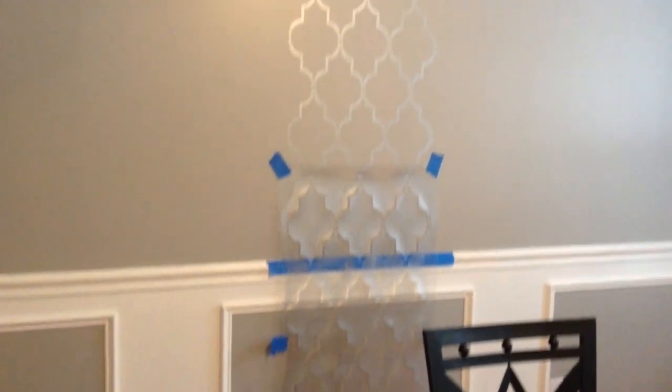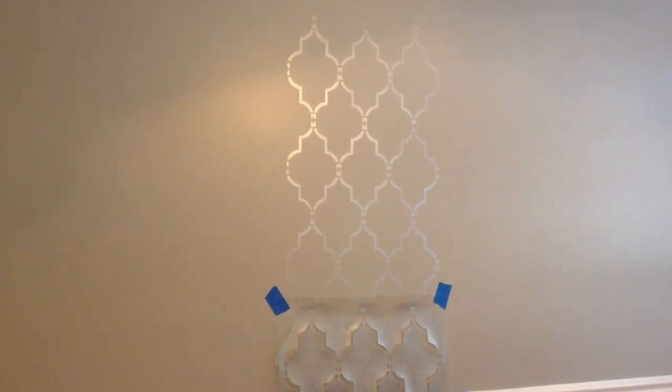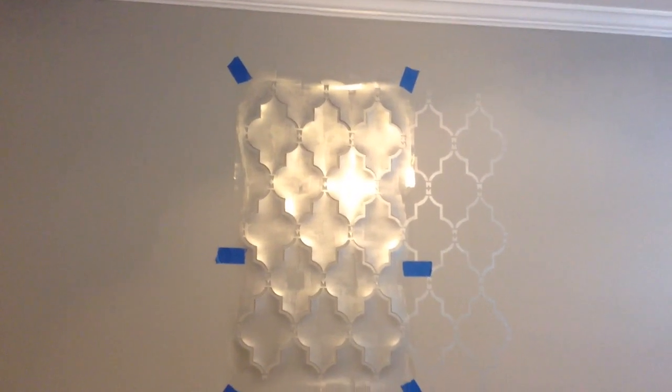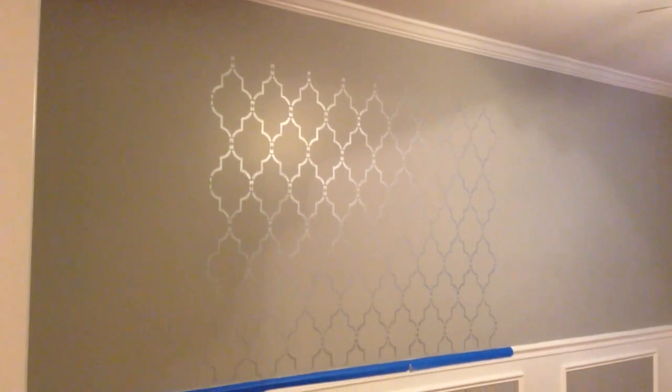I did end up having to buy a larger tub of paint but I only used a little bit of it. Here it is on the wall — I used a metallic paint on top of the gray so that you can just kind of see the shimmer of the pattern. Once you're finished you just move it over, line it up, tape it, and roll again.